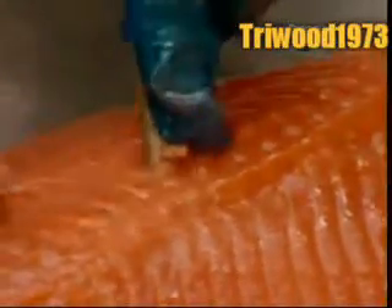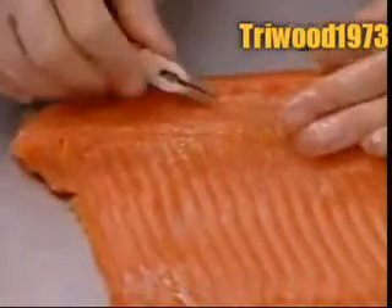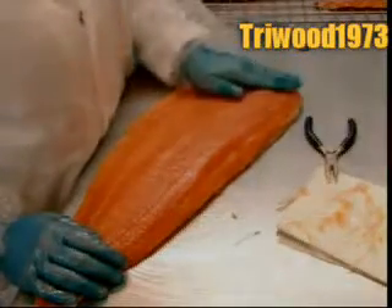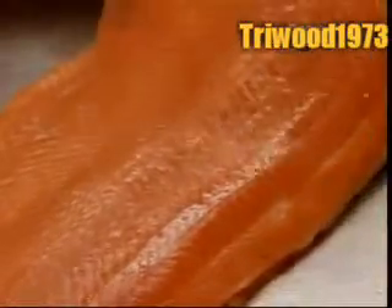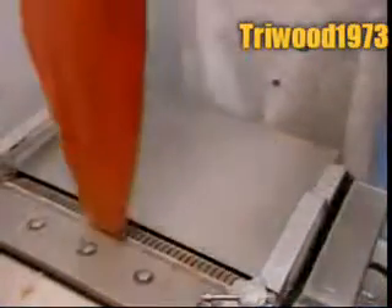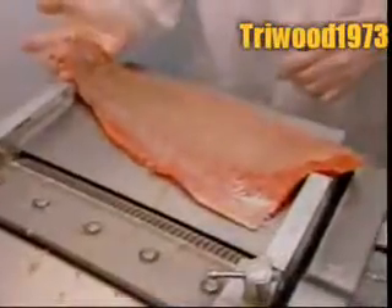When the fillets come out of the smoke oven, they're thoroughly cooked, but still have the consistency of raw fish. Workers remove the pin bones — 40 thin bones per fillet — located between the head and fin. The fillets then go through a skinning machine, which neatly slices off the skin without removing any flesh.